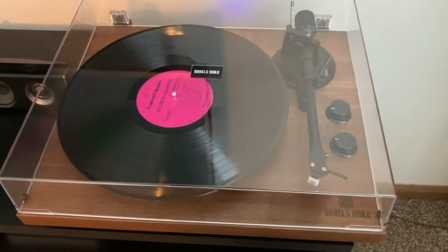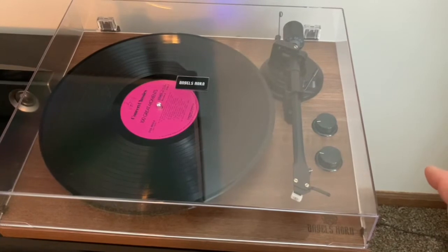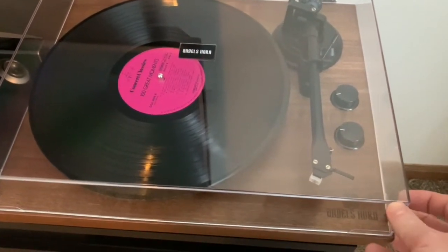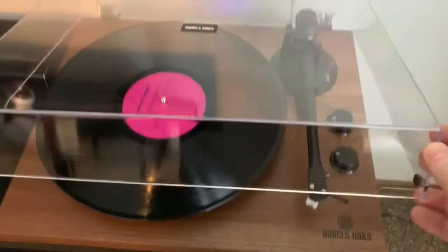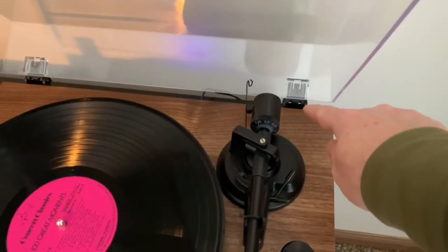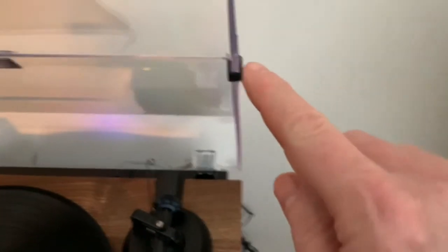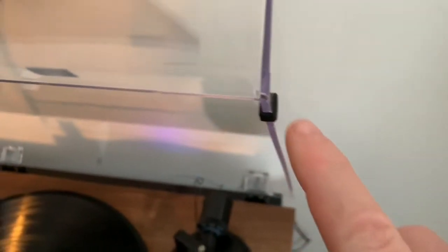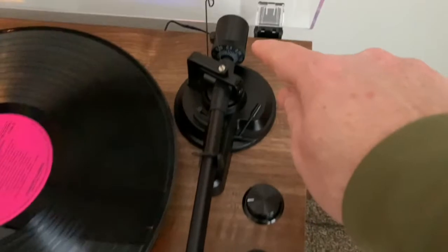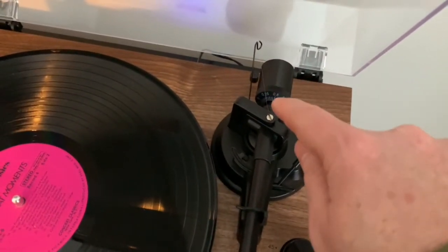We're going to do a quick demonstration of the Angel Horns Hi-Fi Turntable. The lid has two-position springed arms for open and close. There are two felt pads located on each side of the lid for when it's closed. On the arm itself there is a counterweight and also an anti-skating prevention wire that's connected.